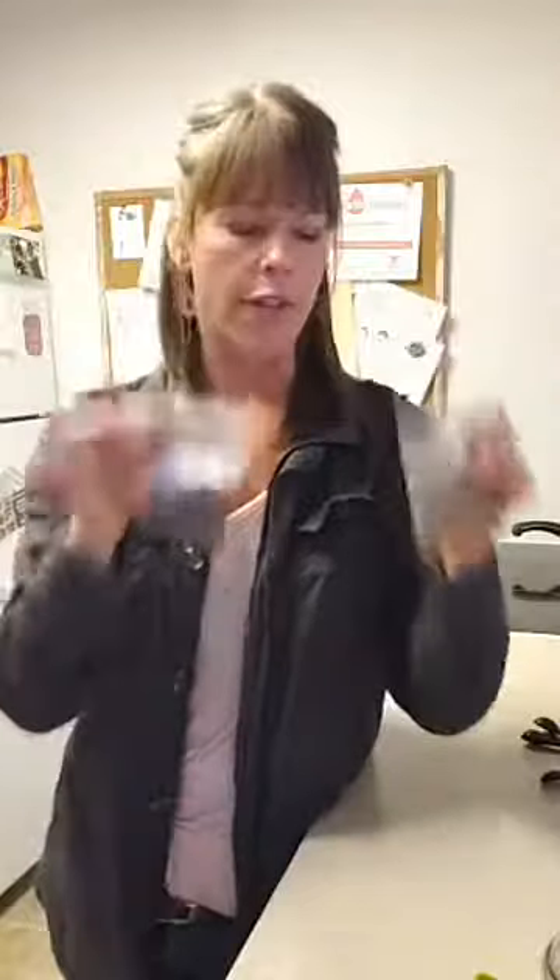You can order them online, or if you're local, we have these in the bulk section at Marlene's Market. Here are the broccoli seeds. While I'm doing it, I also grabbed some alfalfa and other seeds to do alongside, just for fun.